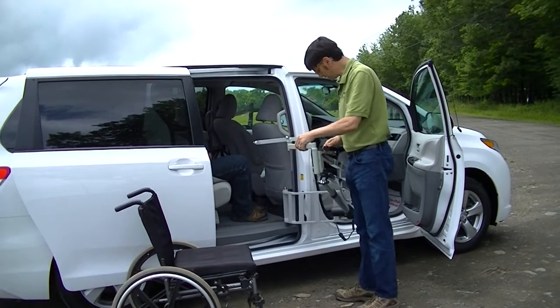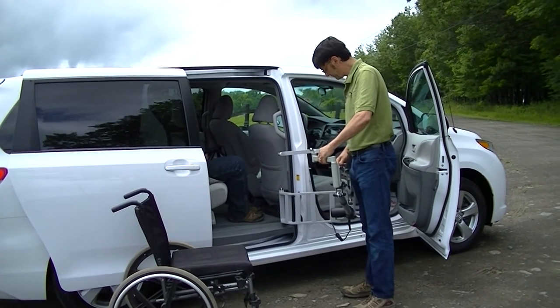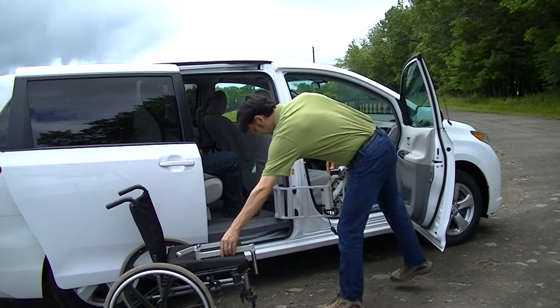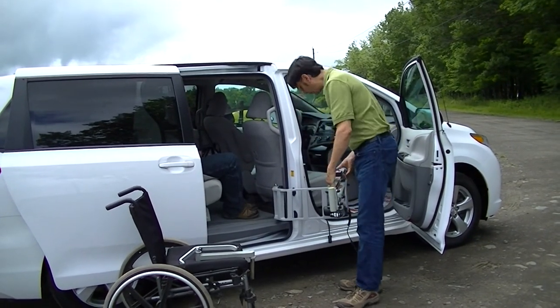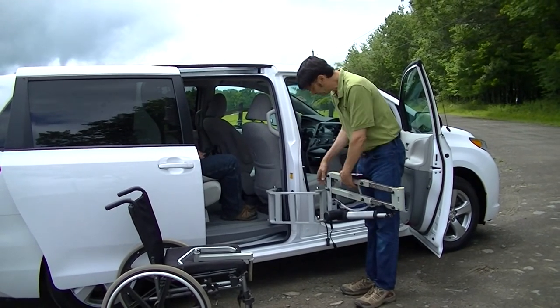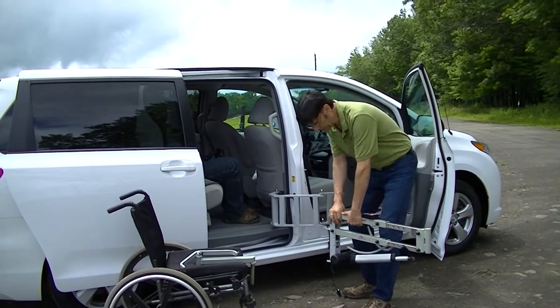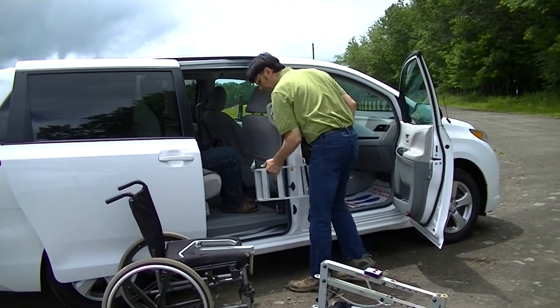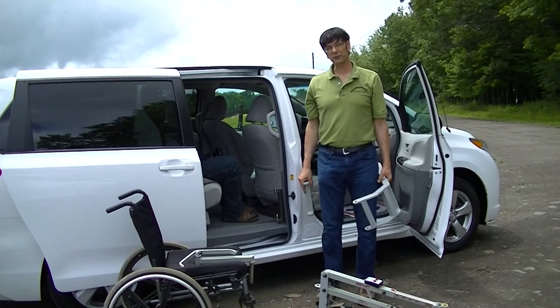The lift is easily disassemblable. We can remove the spreader bar and disconnect the power — the power is also available from an optional battery pack. We move the lift, and the cargo bay door adapter can go in the rear, and you're ready to hit the road.